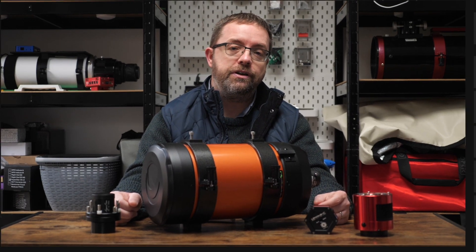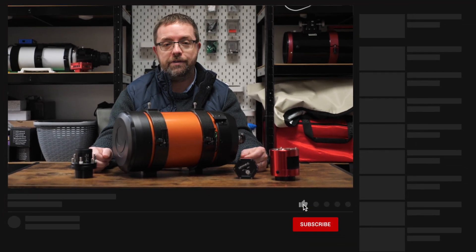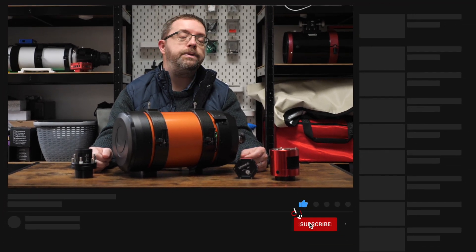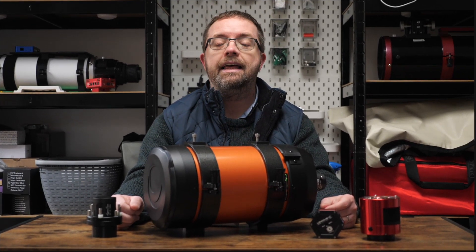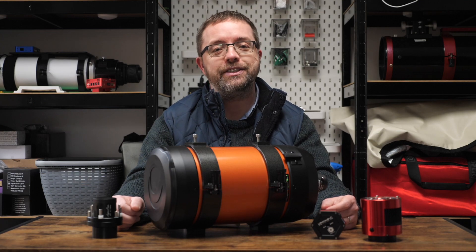If you'd like to follow my journey with the Hyperstar and keep up to date with all my astrophotography adventures from here in the UK, please consider subscribing and hit the bell notification below so you don't miss out on any of my future uploads. Thanks very much for your support — it really helps my channel to grow.